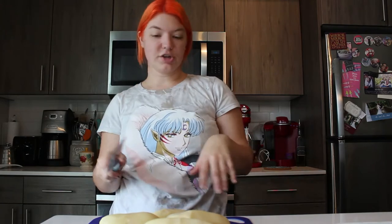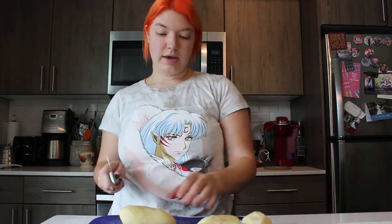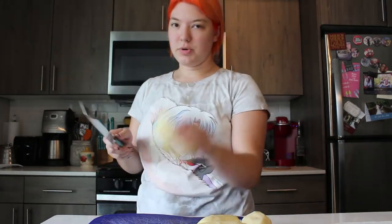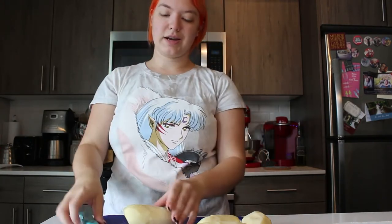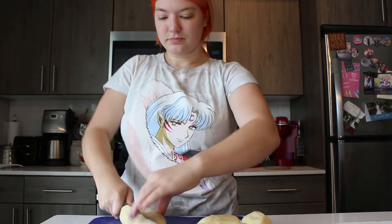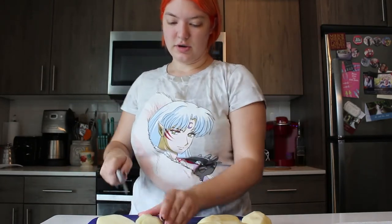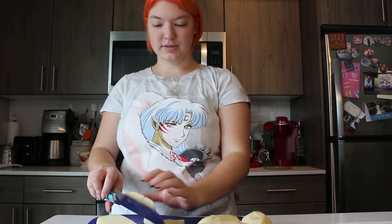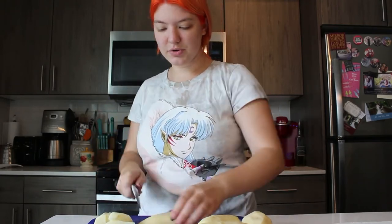So I've got the potatoes washed and peeled and I went ahead and put about four eggs in to boil. Next, what we're going to do with the potatoes is chop them and quarter them. You don't want to put the whole potato in because it'll take a lot longer to cook through. So I'm going to cut down the middle, cut in half, and then one more time so you've got about these little chunks.